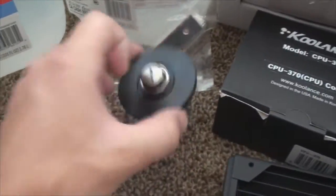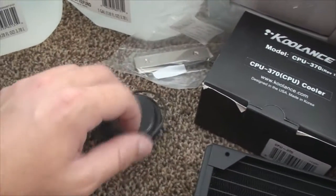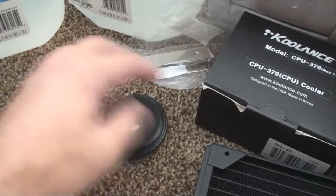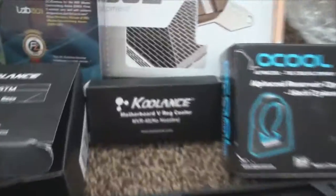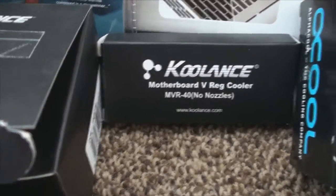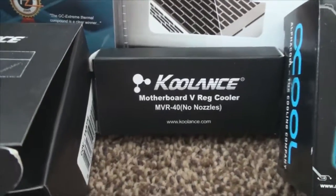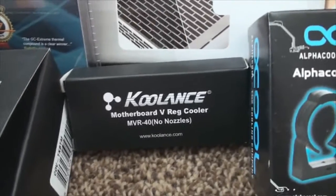Over here we just got the fill port for my reservoir tube — and the O-ring fell off, so we'll go ahead and put that back on. This is just the MOSFET water block plate that you need to buy separately. It doesn't come with the plate that goes under it, so you do have to order that separately. What you have to do is measure your thermal pad on your stock heat sink and then size it to the one you need to buy.